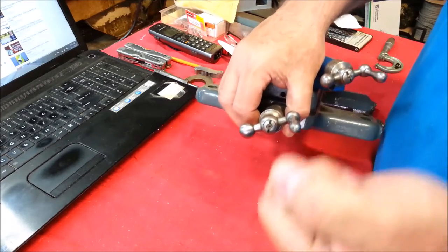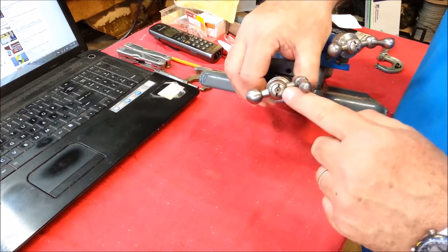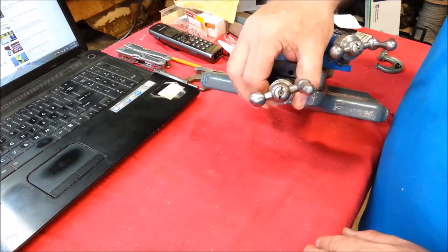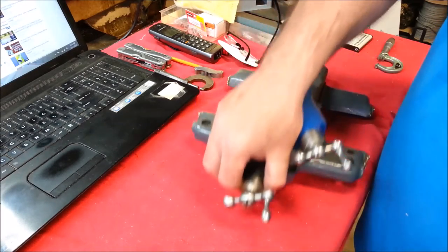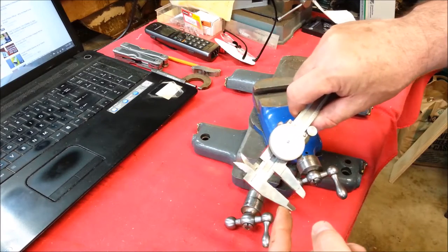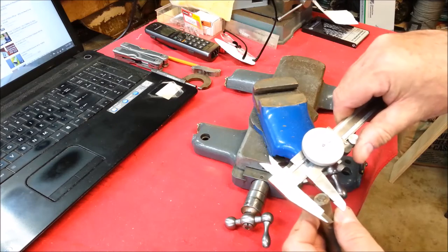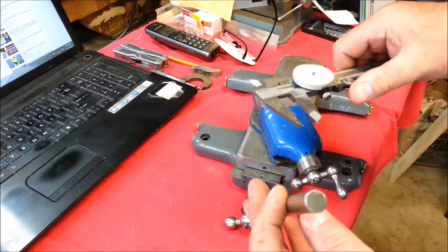I've tried putting a slot screwdriver on one side of it and it's just not working. I've looked to buy bits like this and I can't seem to find them, or if I do find them, they're way too costly. I've got a lathe, I'm going to make it. So the diameter of our nut is about 490. Here's some 500 stock — I think I can make a nice tool out of this.